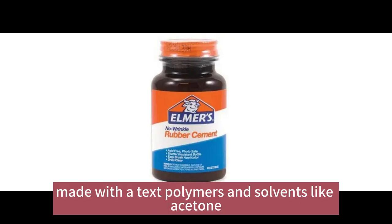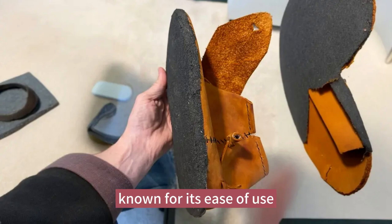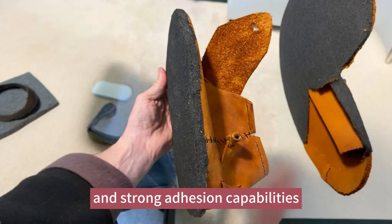Rubber cement, made with latex polymers and solvents like acetone, is a popular adhesive known for its ease of use and strong adhesion capabilities.